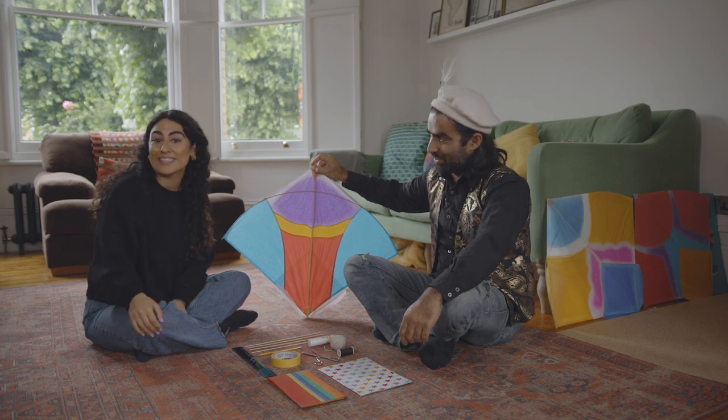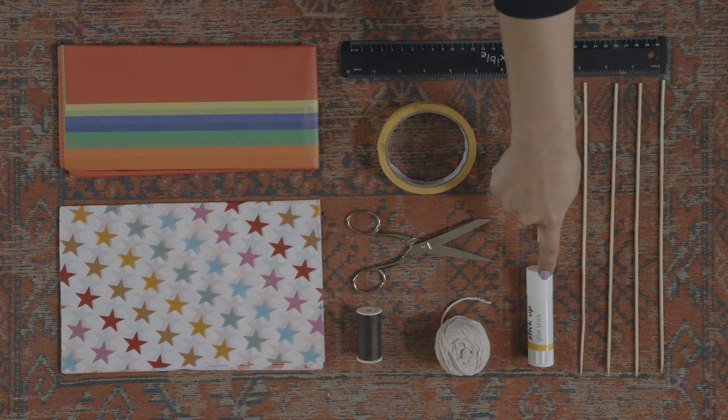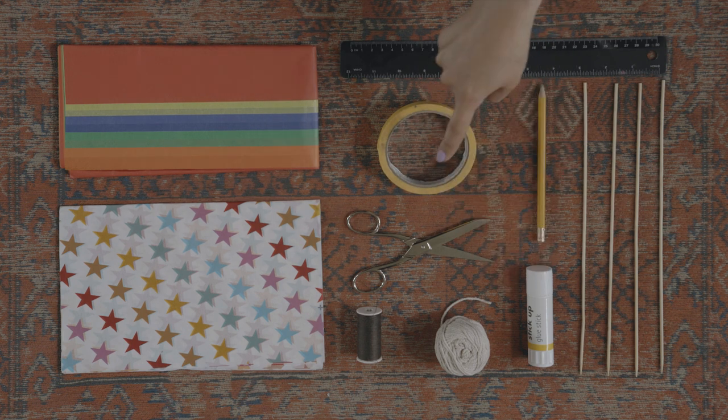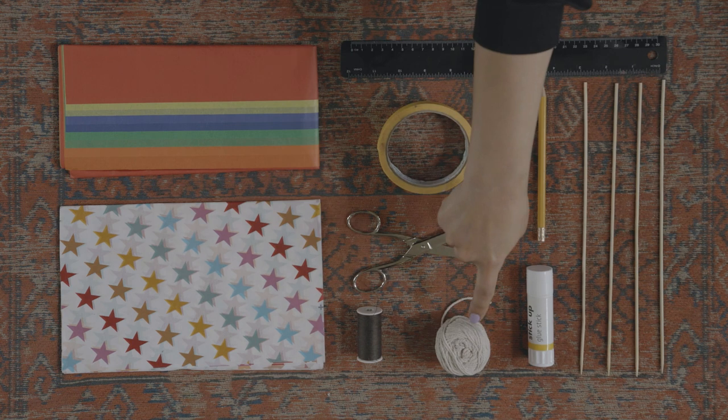Let's see what kit we'll need: a ruler, four skewers, a pencil, glue stick or PVA glue, some tape, scissors, and some string.